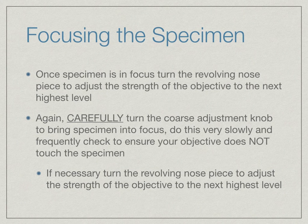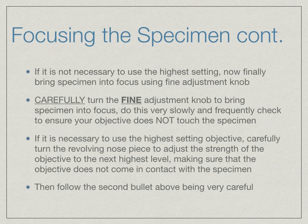If necessary, turn the revolving nose piece to adjust the strength of the objective to the next highest level — this will only be done if instructed by the teacher. If it is not necessary to use the next highest level, you are now able to bring the specimen into focus using the fine adjustment knob. Carefully turn the fine adjustment knob to bring the specimen into focus, doing this very slowly and even more frequently checking to ensure your objective does not touch the specimen.